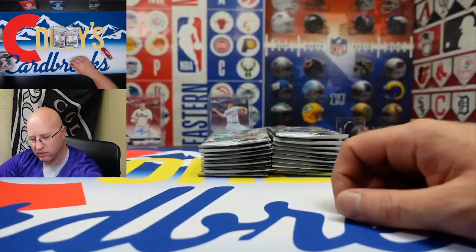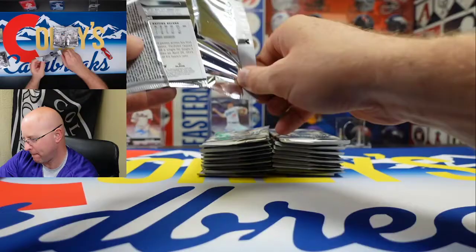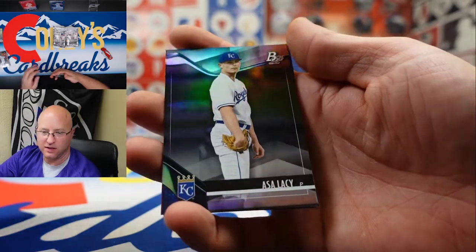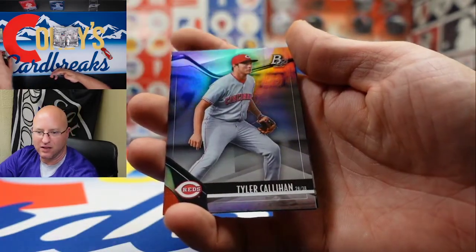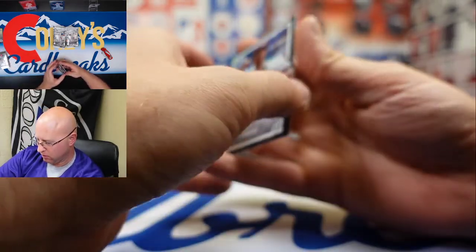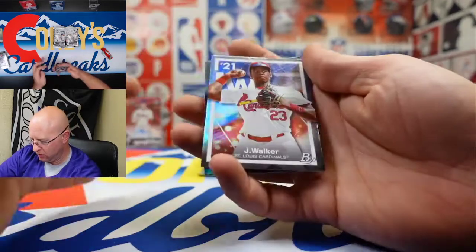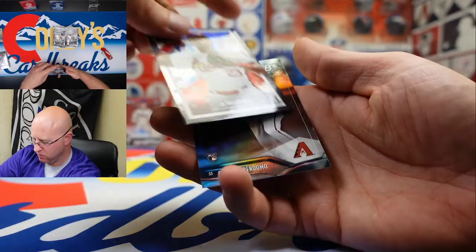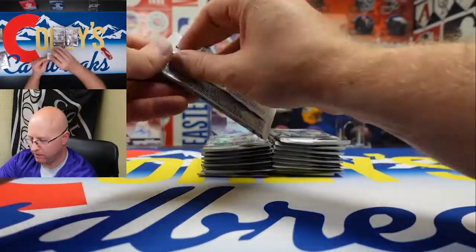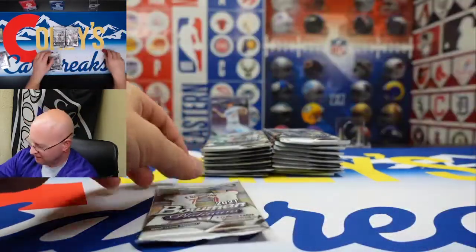We got Jose Abreu, Walker Buehler, Asa Lacy, Tyler Callahan, and Jordan Walker — prospect card, very cool. And Perdomo — good rookie card there. Sneaky sneaky rookie card — that's what I think. I could be wrong, I could be right.